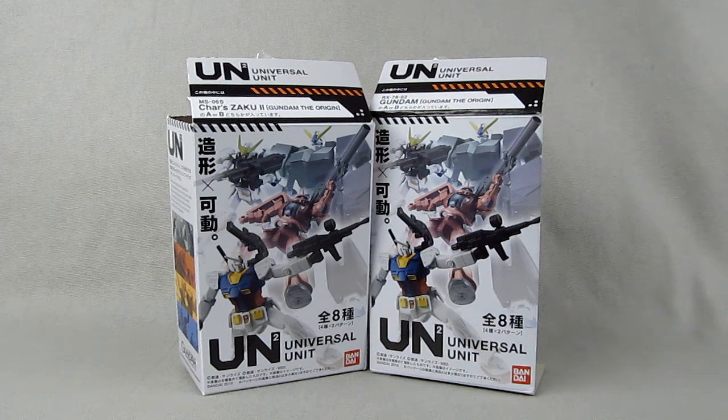These are the Gundam Universal Unit candy toys. I have the Origin Gundam with shoulder cannon and the Gundam the Origin Char's Zaku with the long rifle. I ordered them from a Japanese hobby shop because they had some other stuff, which I will be showing you guys in due time.